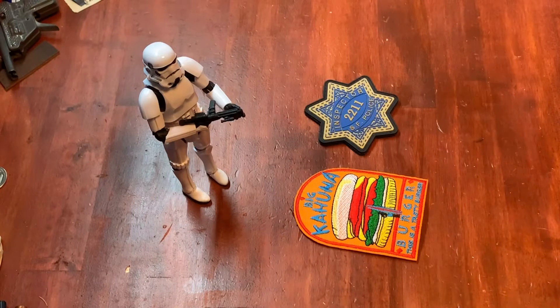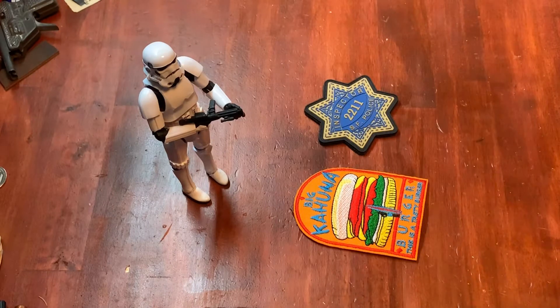These are basically not going to be super long — just super short, a couple minutes, a couple patches, where I got them, what I think of them, that kind of deal. Maybe in one of these videos you see one that you don't have or didn't know about and you end up adding it to your collection. If you have an idea for a name for this series let me know, because I haven't quite figured that out yet.